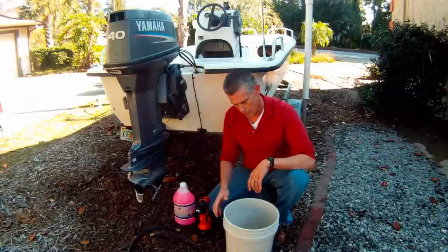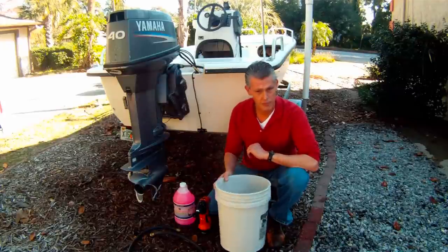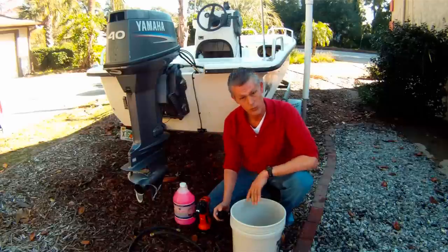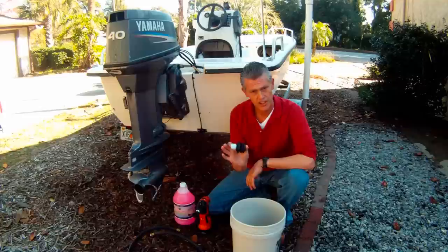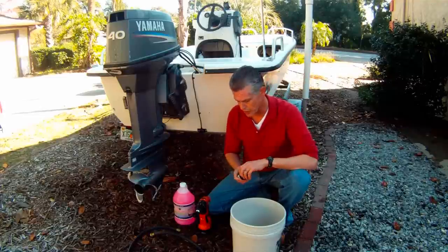Essentially, we have a five gallon bucket that is part of our product line — or any five gallon bucket will do — and a garden hose attachment bulkhead connector, also our product.